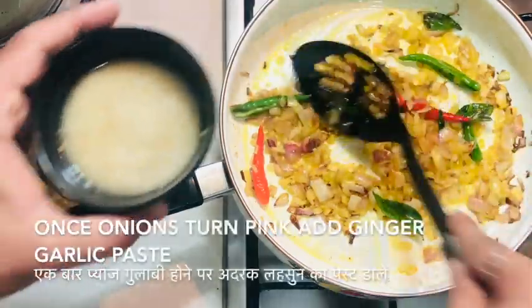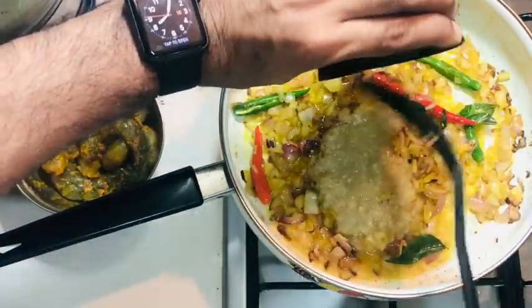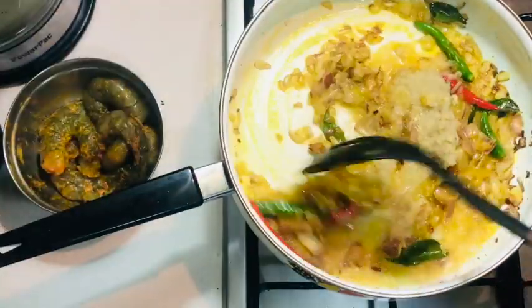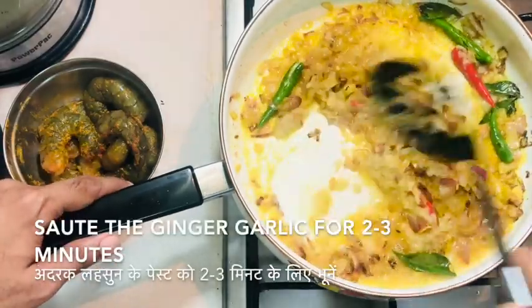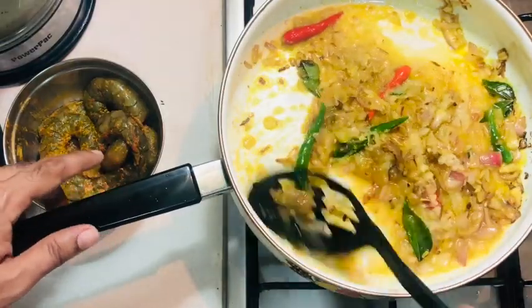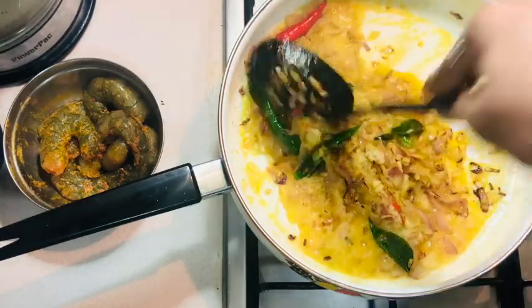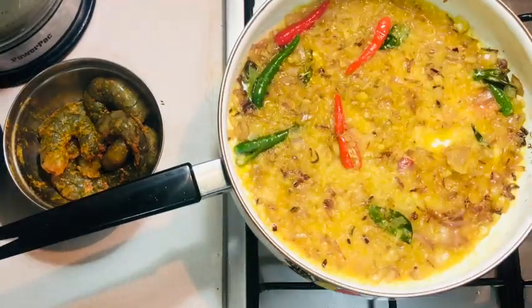Let's add the ginger-garlic paste and sauté for two to three minutes. This ensures that the raw smell of the ginger-garlic paste goes away. Once that happens, add some tomatoes and cook it again.